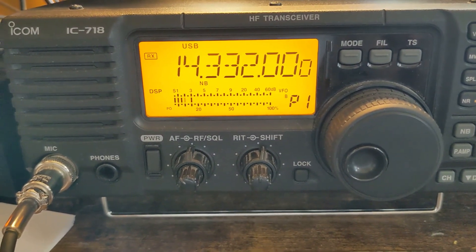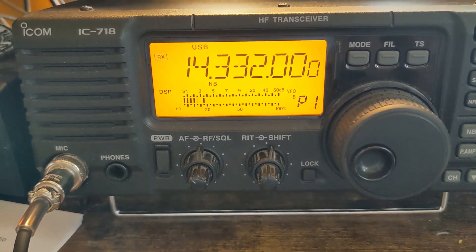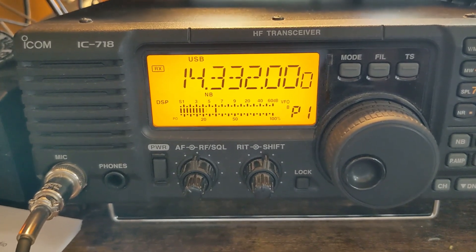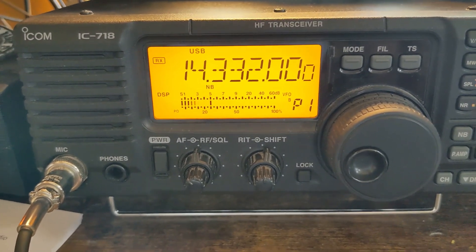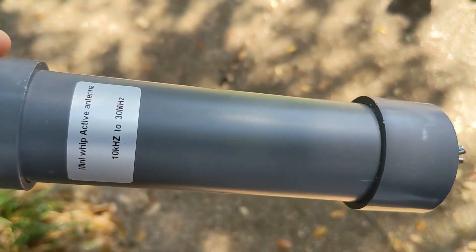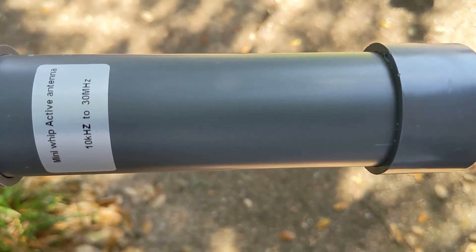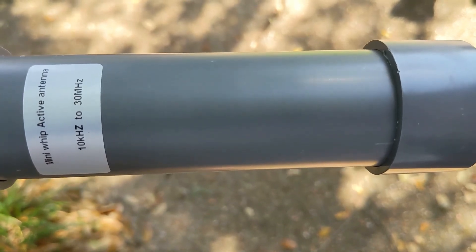It doesn't get rid of everything, and we'll see what happens when I get a better antenna for the receive side. So kind of phase two here — I've got this really really cheap, like $20-$30 mini whip active antenna, supposed to be real noisy, which is perfect. So I'm going to try using this outside of the shack with the two-meter whip inside of the shack on a T connector, because it's receive only.